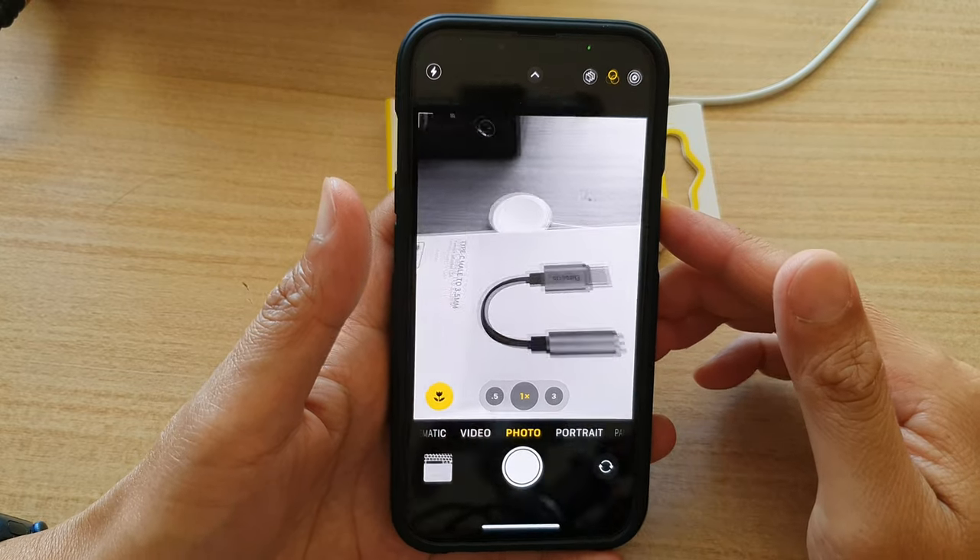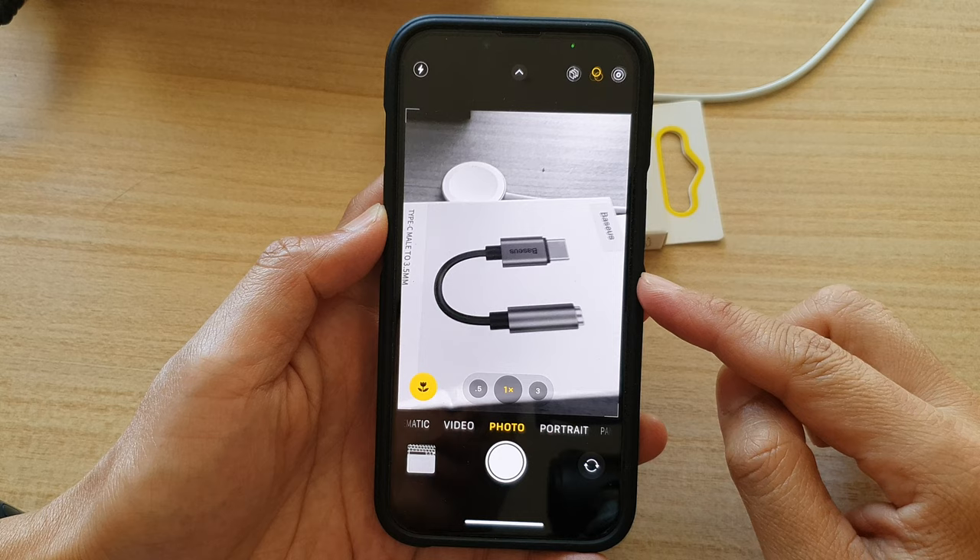Hey guys, in this video we're going to take a look at how you can shoot a photo in black and white on the iPhone 13 series.